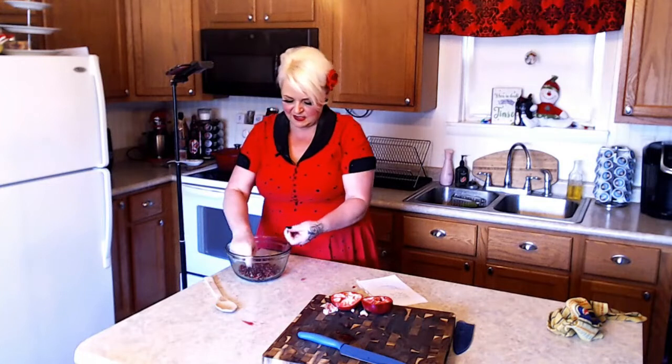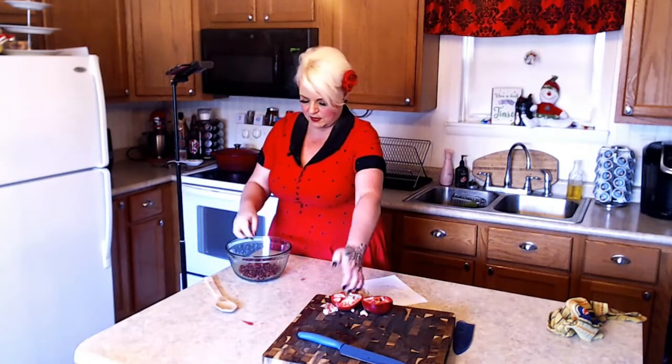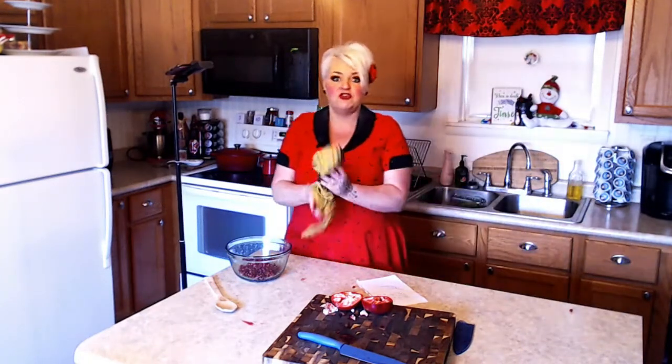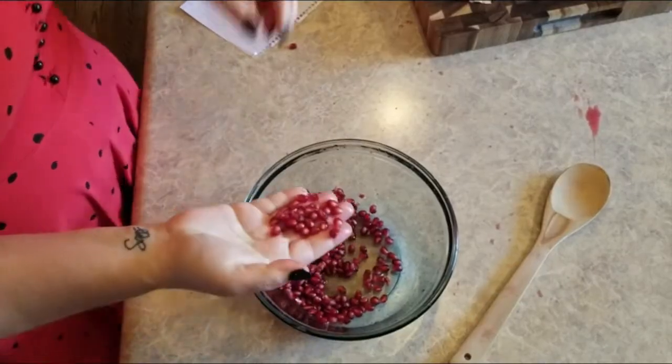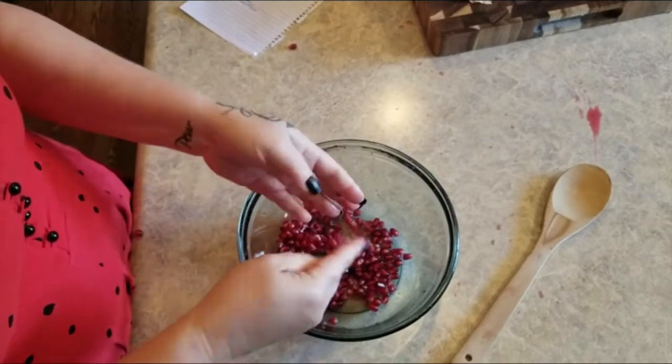I kind of ripped that one at the end, but look how much easier that is than trying to sit in a bowl of water and pick these out. And these are great if you put them in the blender, strain them through a cheesecloth, and add it to drinks — it's really, really good. I just think these are so beautiful — they look like little jewels. I'll see you all back here tomorrow; we're gonna start working on some of the food we're serving for Thanksgiving. See you then, bye!